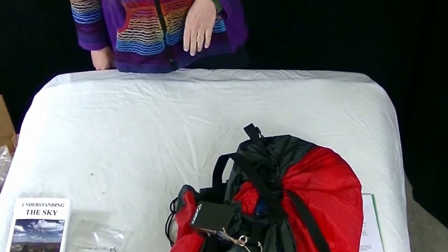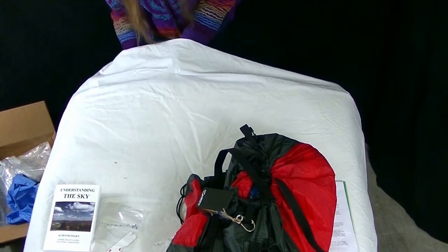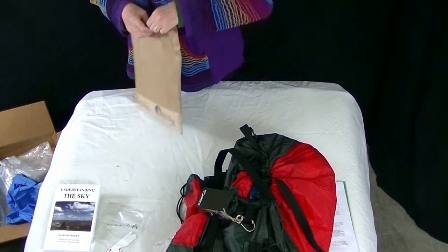Not knowing if there was going to be a bag or not, I actually did buy an — hopefully — upgraded bag. That will be used for my eventual flying wing.